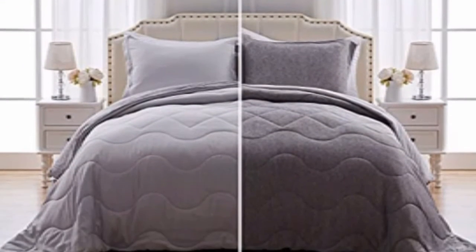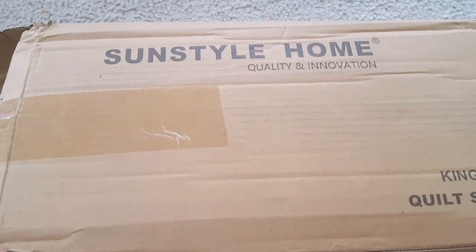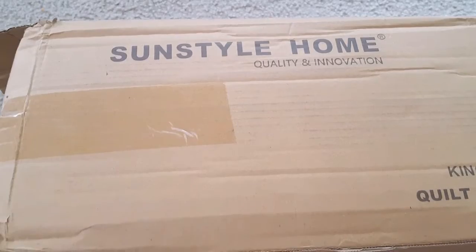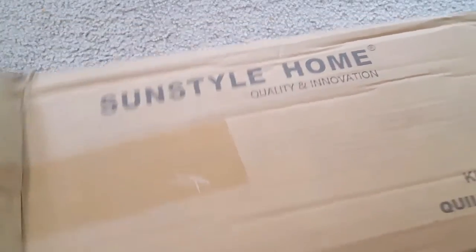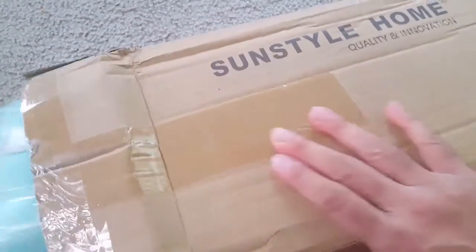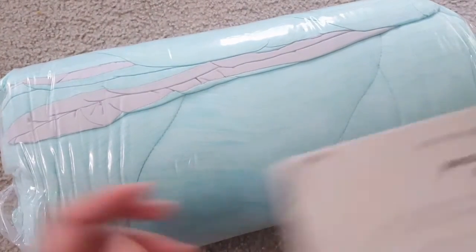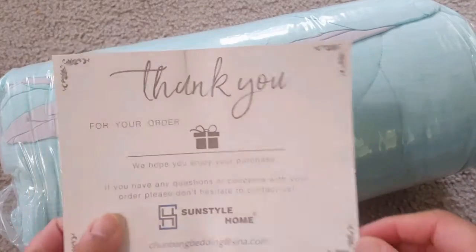This is the Sun Style Home warm and cooling comforter set — an all-season down alternative bed set with a cooling blanket. It's a lightweight, soft blanket that comes with two pillow cases. Let me open this box and show you its contents. You can see it comes in good packaging.